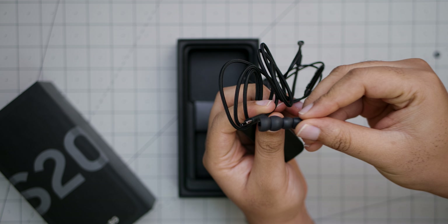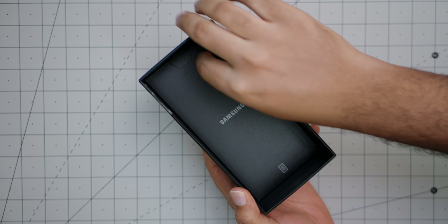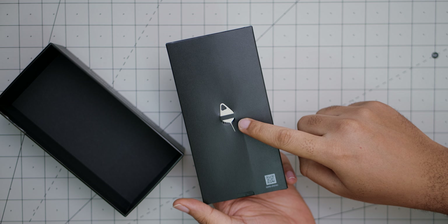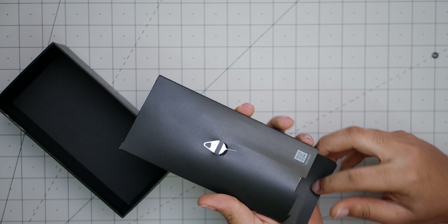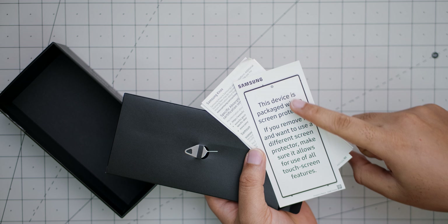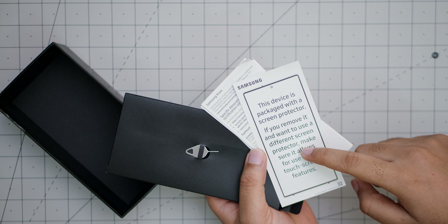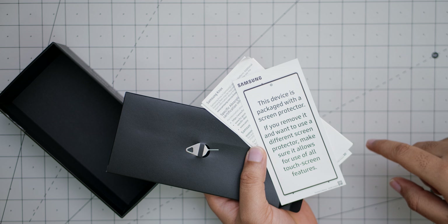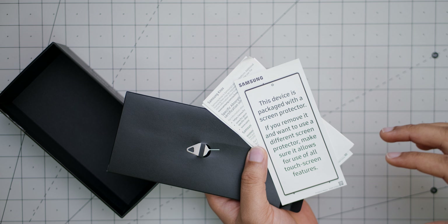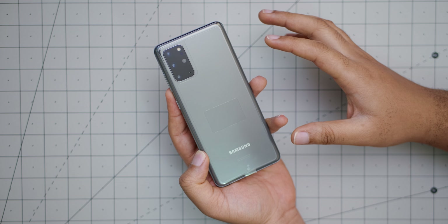You also get extra ear tips. Hiding under the lid of the box is the SIM ejector tool and some literature. The note is telling you that if you remove the screen protector, a replacement may not work with all touchscreen features — which I'm pretty sure refers to the ultrasonic in-display fingerprint sensor.